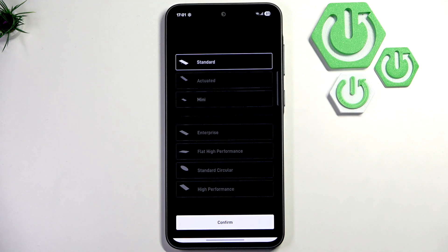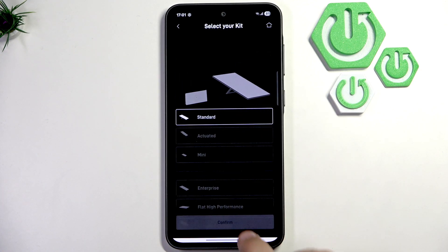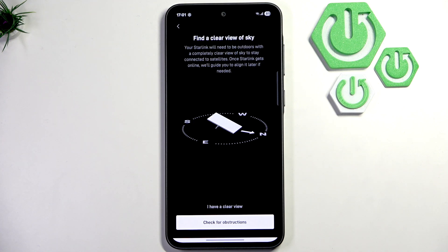So here you have many of those kits to choose from. Make sure to choose the right one — for me it's Standard. Now let me click confirm. Here we need to find a clear view of the sky.